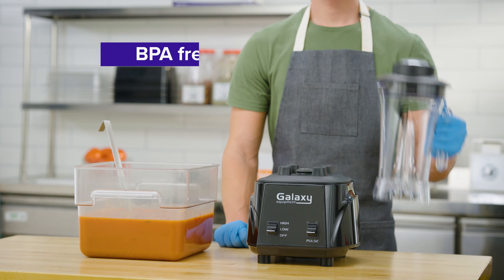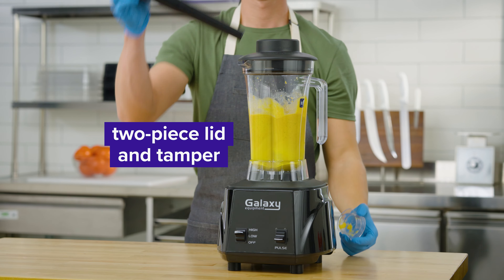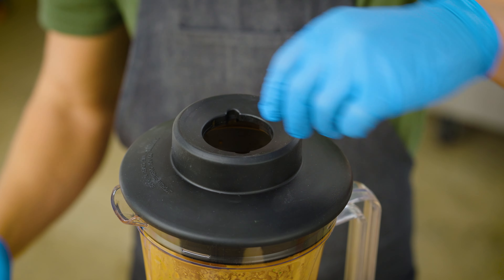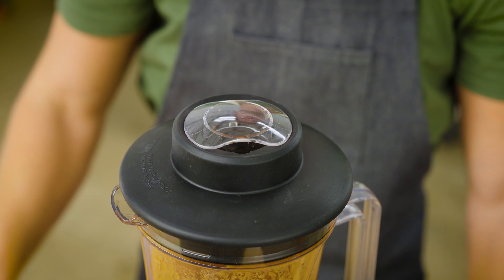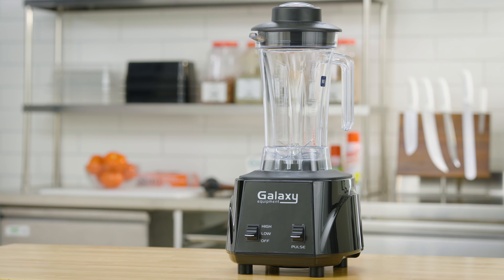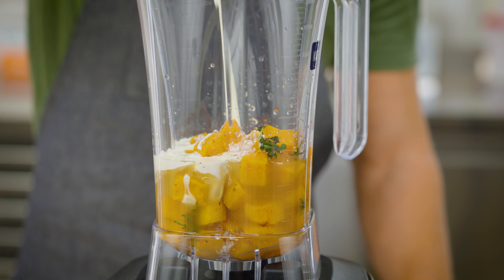The blender comes with a BPA-free Triton plastic jar, a two-piece lid, and a tamper. Its two-piece lid design lets you add ingredients to the blender during the mixing process. Each unit includes a 44-ounce or 64-ounce jar, and some units come with a pair of equally-sized jars for convenience.